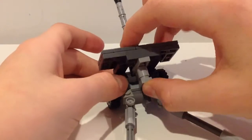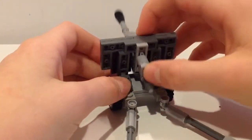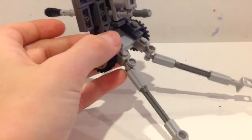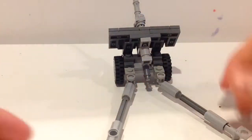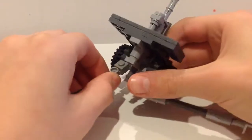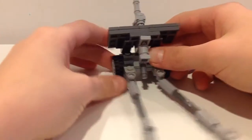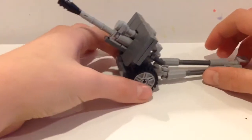This is a Russian anti-aircraft gun, and you can move the barrel up and down like that — it goes all the way down like this. You can also move these stabilizer legs. I accidentally broke one of them, but yeah, you can move these. And I added a little connector right here just to attach to trucks and trailers.